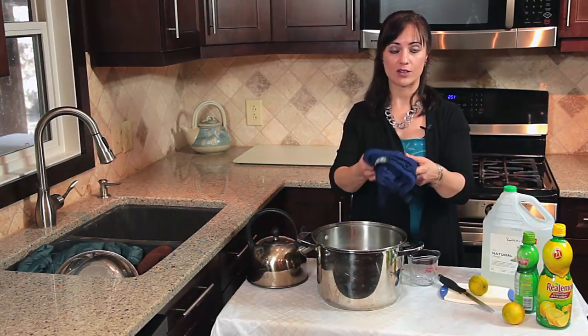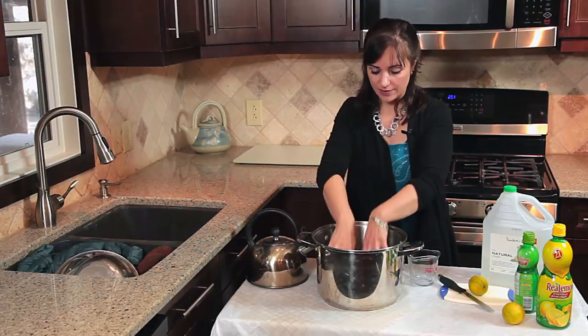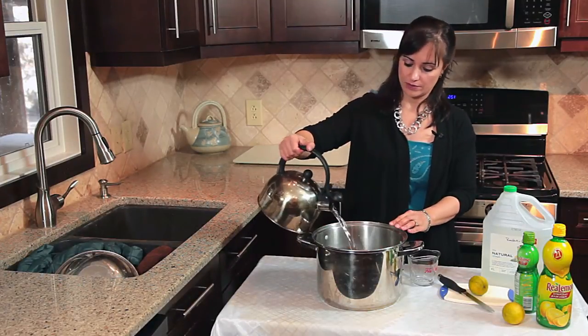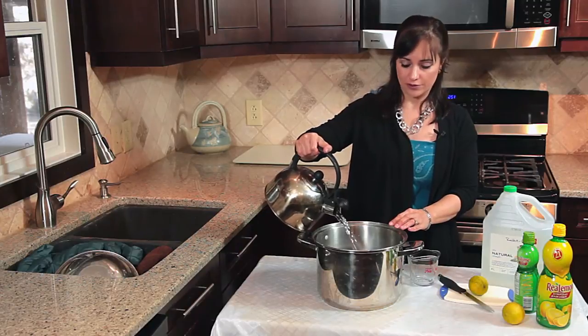Take the fabric that smells like sardine and put it in a pot. Add boiling water to the pot — enough to cover your fabric in.